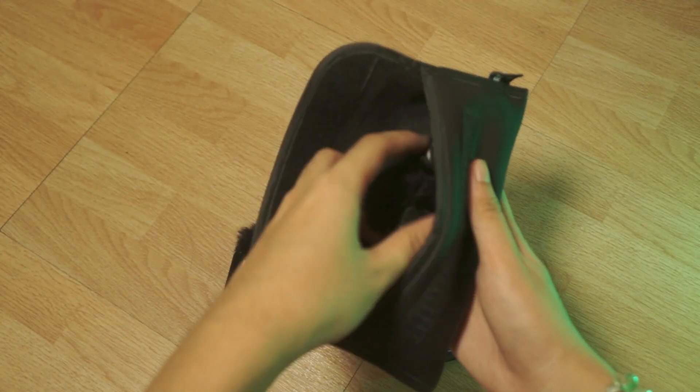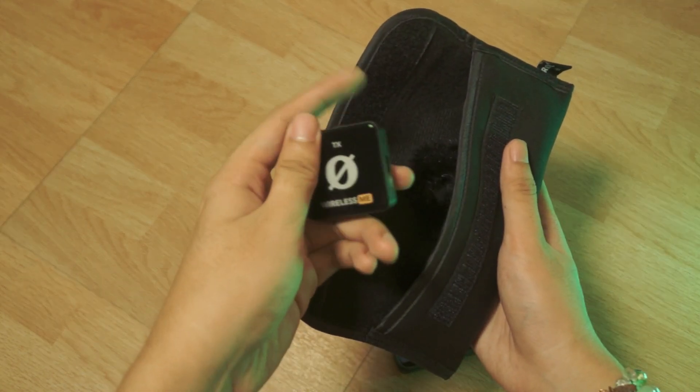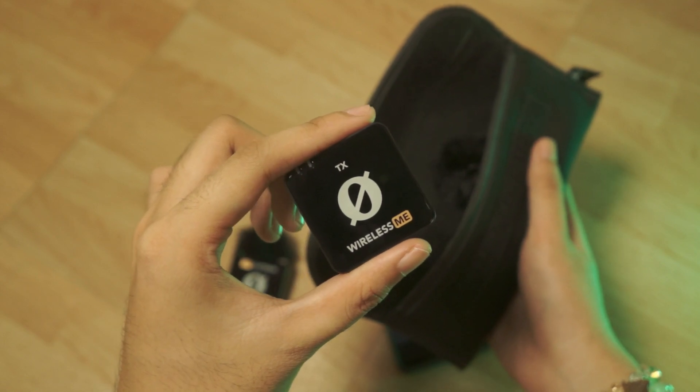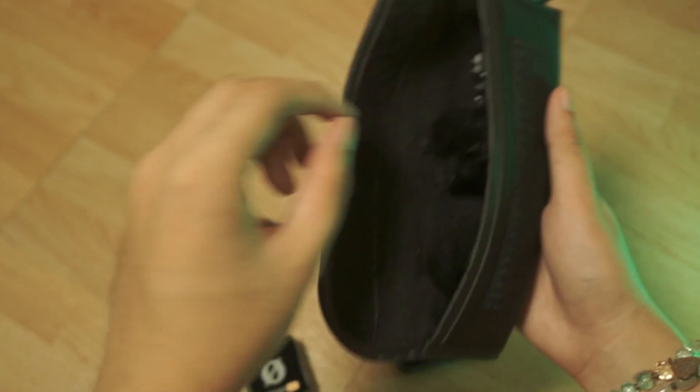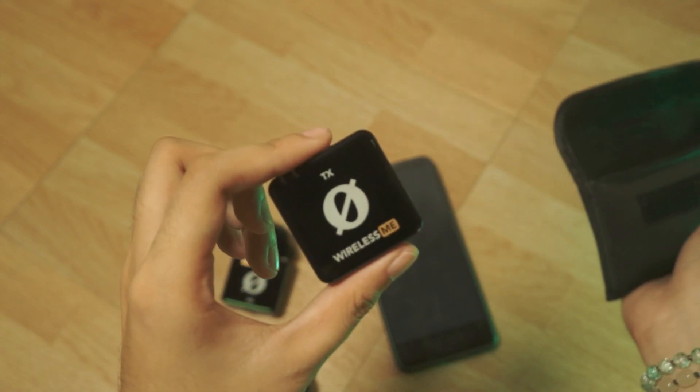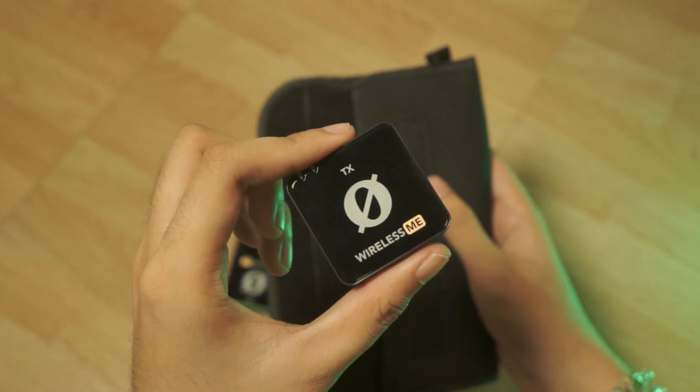So for this part, I was actually really annoyed at first because for some reason my phone won't recognize it. But turns out I was just really dumb and it was literally screaming at me to update the firmware. And after that it finally worked. So lesson learned — update the firmware.